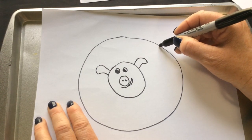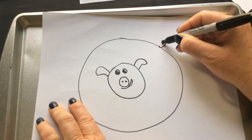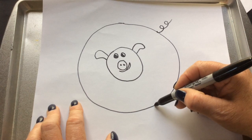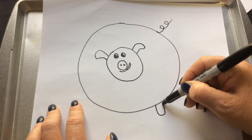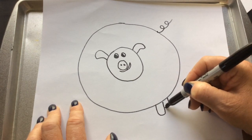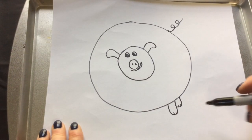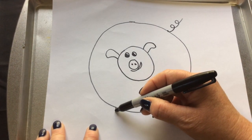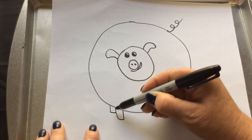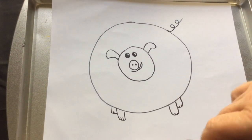You know how pigs have that curly twirly tail? Hey, that rhymes — curly twirly! Then he needs legs, so let's give him four legs: one in the front and one in the back, with a couple of toenails, and then the same on this side with a couple of toenails.